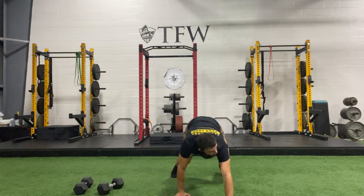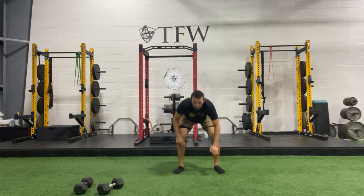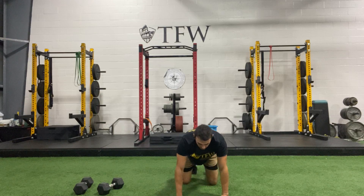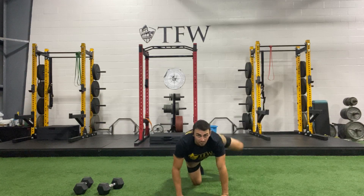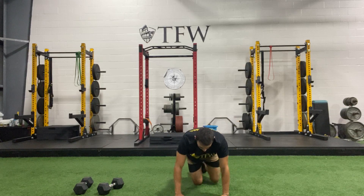Keep going — we're gonna get at least two more in. On the next and last one, let's drop down to the knees. We're gonna go right into our alternating fire hydrants — hands are on the shoulders, I'm swinging my left knee out first, right knee follow up, back and forth. Keep breathing, keep opening up.